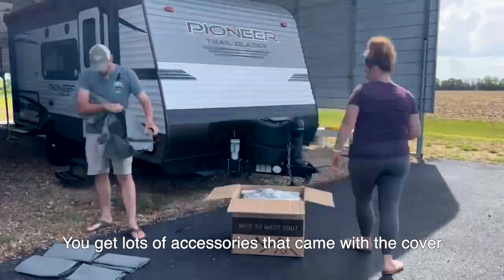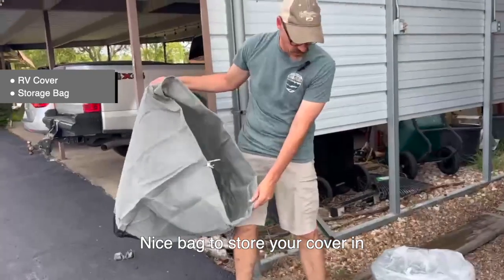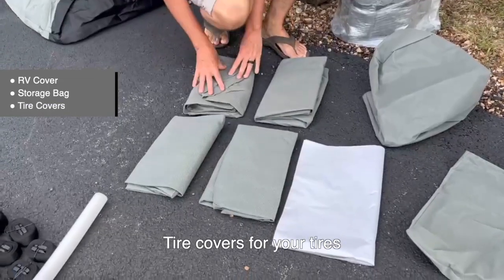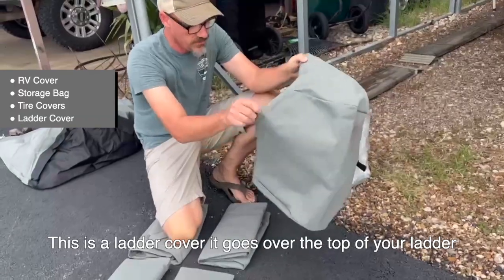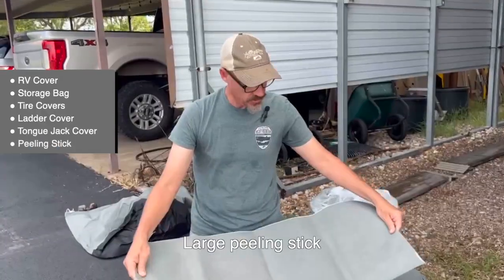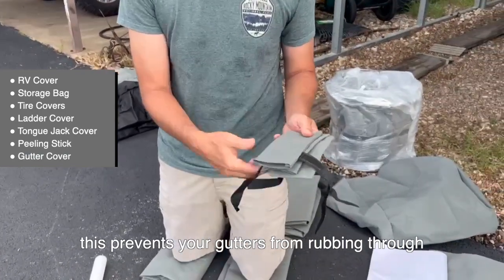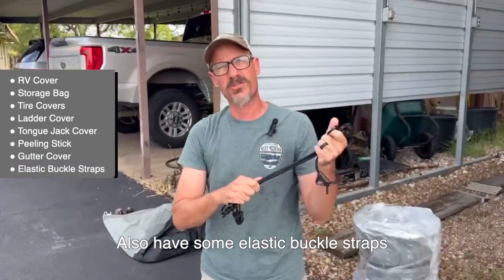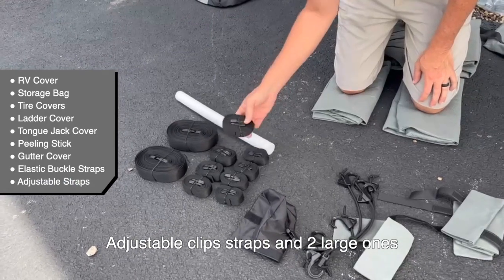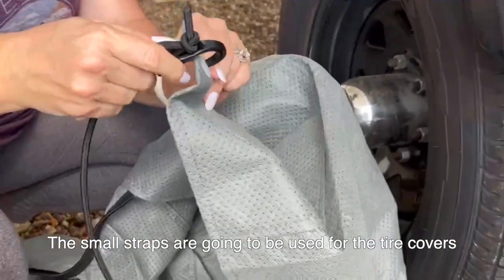You get lots of accessories that came with the cover. Here's your cover, a nice bag to store your cover in, tire covers for your tires, a ladder cover that goes over the top of your ladder, a bag for your tongue jack, large peel-and-stick strips that prevent your gutters from rubbing through, elastic buckle straps, adjustable clip straps, and two large ones. The small straps are used for the tire covers.